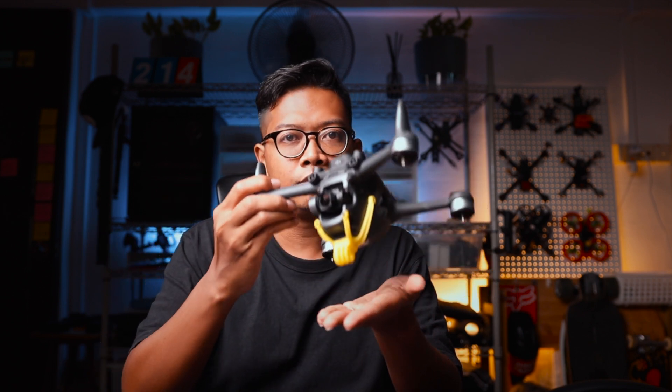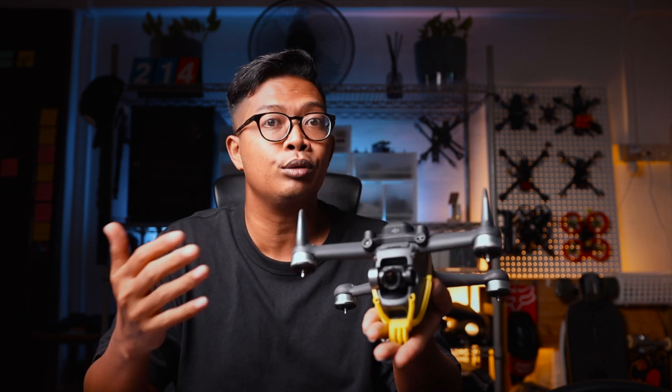I'll guide you through how to set it up, when to use it, and then there are some instances where you should not activate it. Turtle Mode is a feature that has been available since traditional FPV. What it allows you to do is, if you ever find yourself crashed and your video feed shows that you are actually upside down, activate this Turtle Mode and you can run the motors in reverse — creating a reverse thrust of the props.